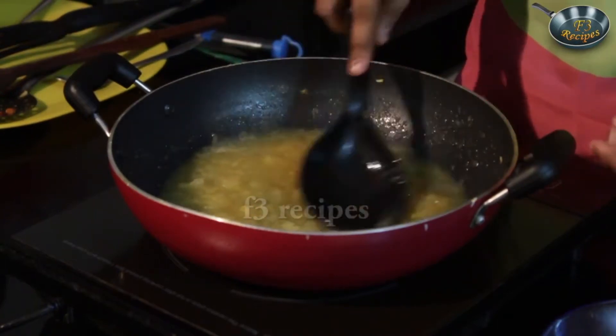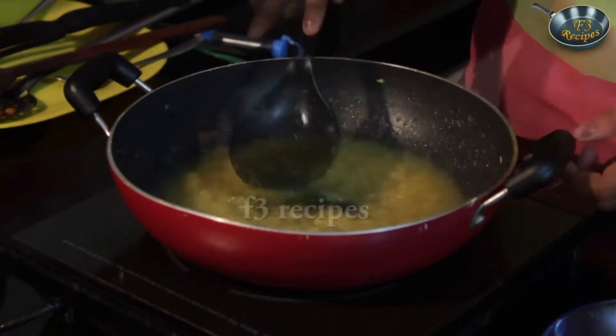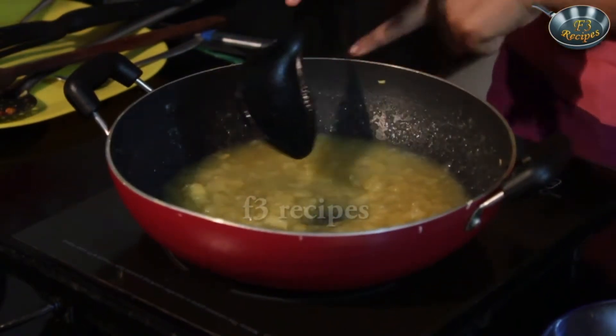Once that is done, we are going to let this cool, and once it cools we are going to serve it. If you want to speed the procedure, just add in some ice cubes so that it comes really cold rather than having a hot juice.